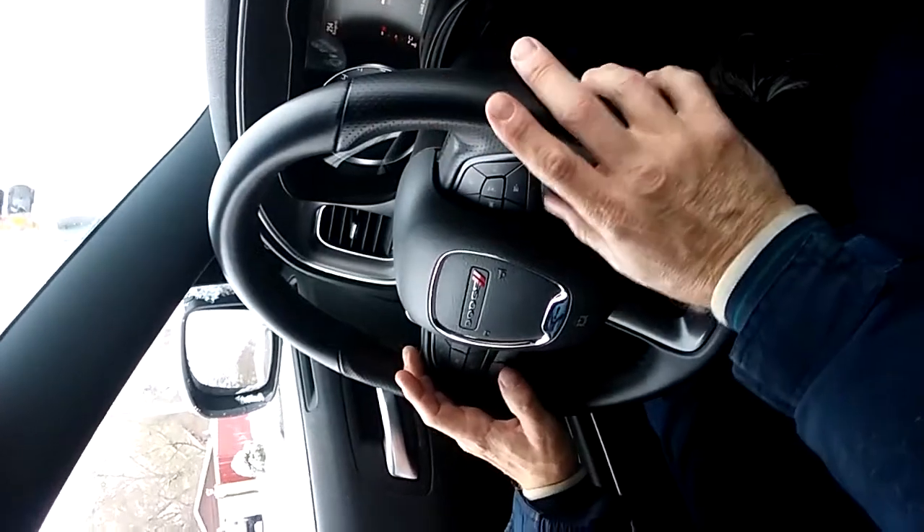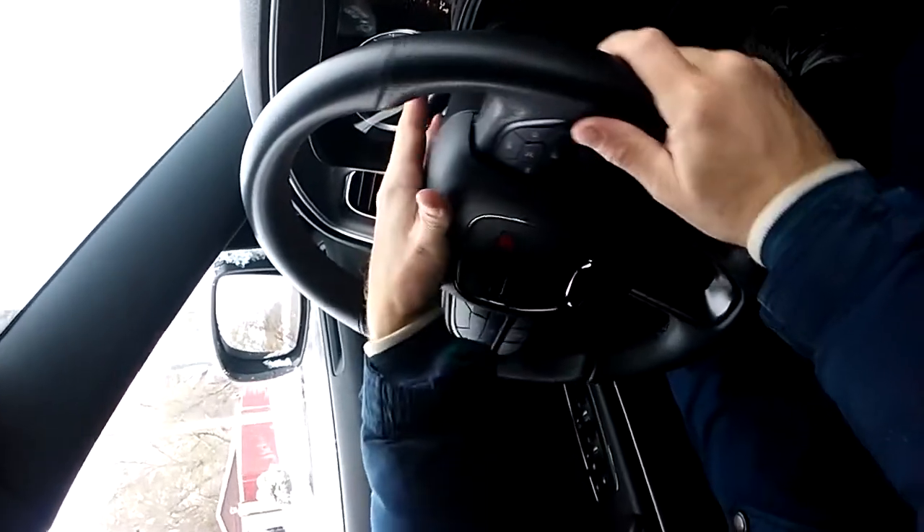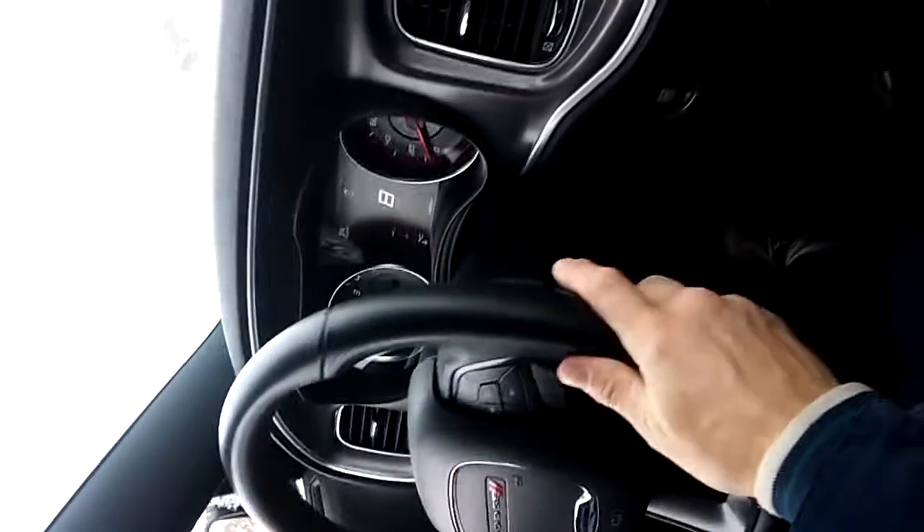Got steering controls over here. You can check your adjustments here. You've got your cruise control a little bit missing here. Digital display readout here — really nice car, very good handling car. Right now we're in Normal mode.